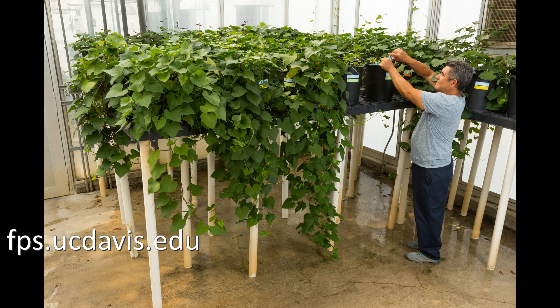For more information, see our website at fps.ucdavis.edu.